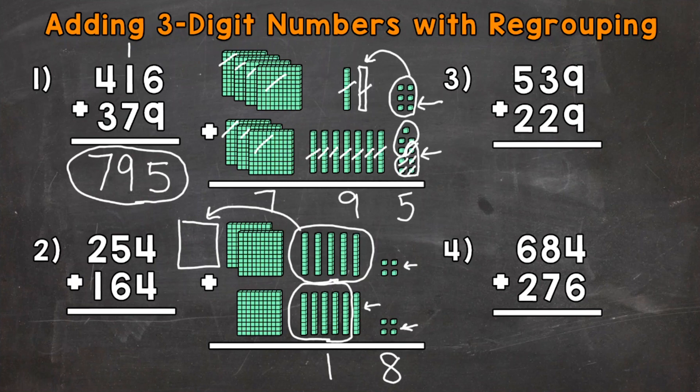Now we have the hundreds: the 200 from 254 plus the 100 from 164. But we can't forget about the regrouped 100. So we have 1, 2, 3, 4 total hundreds, which has a value of 400. Our final answer: 418. Let's solve this to the left without the base-10 blocks as well. Start with the ones: 4 plus 4 is 8. Move to the tens: 5 tens plus 6 tens gives us 11 tens, so we're going to need to regroup — we put 1 here and carry the other one. Now we add our hundreds: 1 plus 2 plus 1 — 1 plus 2 is 3 plus 1 is 4. So we get 418.